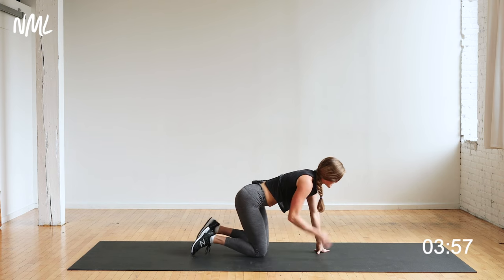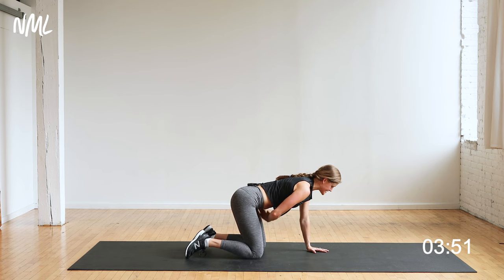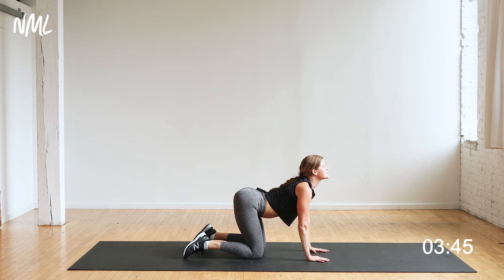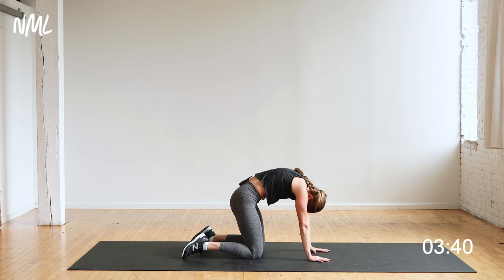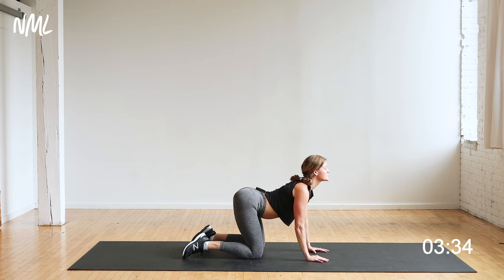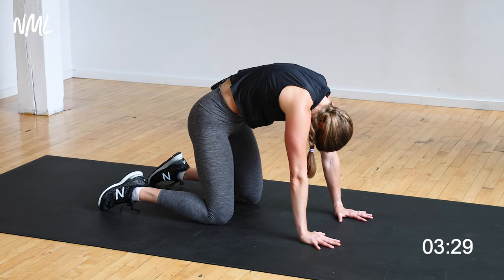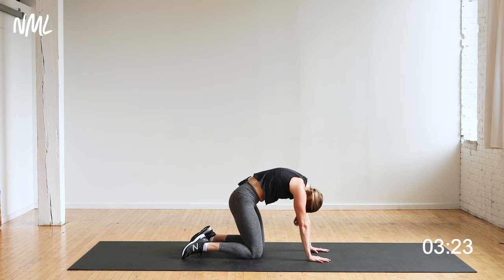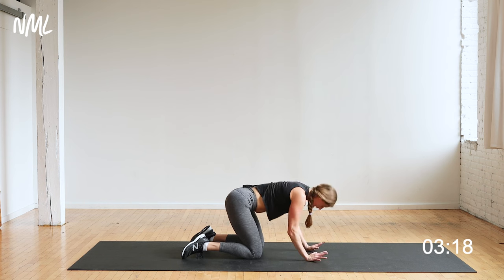Find tabletop position. We're just going to cat-cow. Find a nice neutral spine — shoulders stacked over wrists, hips over knees. Go into cat: drop the belly, lift the chin. Then cow: pull the spine up towards the ceiling as I tuck the chin towards my chest, looking down towards my knees. Just flowing through, keeping those shoulders down away from the ears. Two more: inhale, cat; exhale, cow. One more: inhale, cat; exhale, cow.